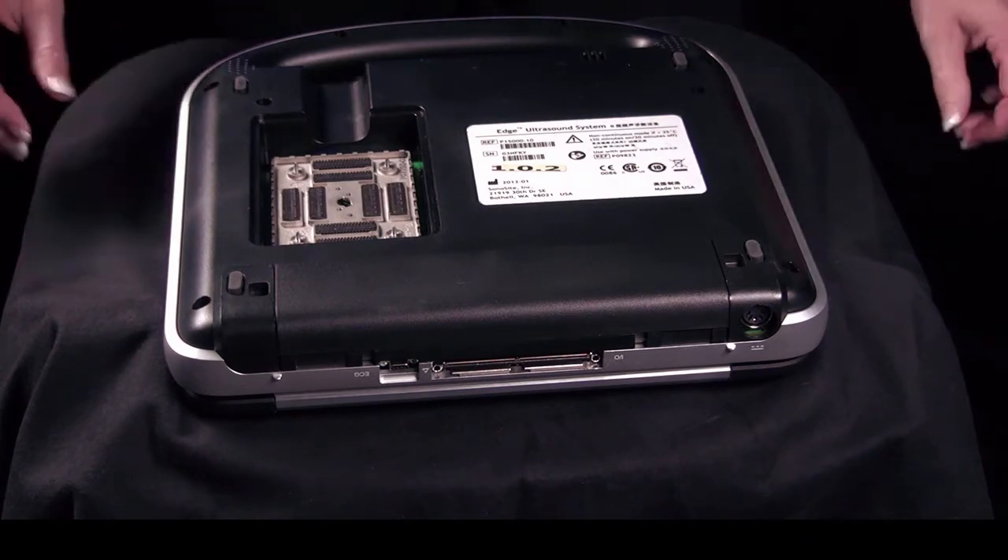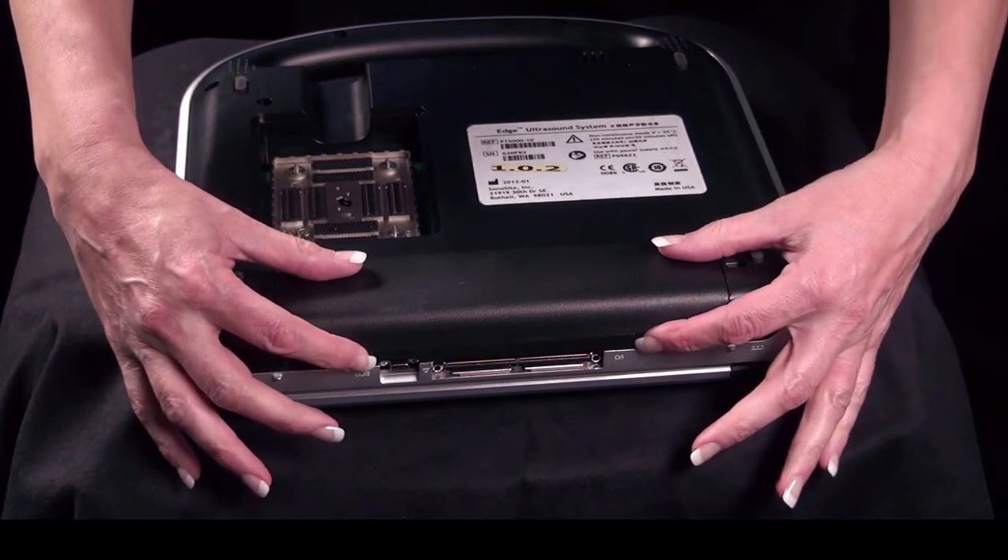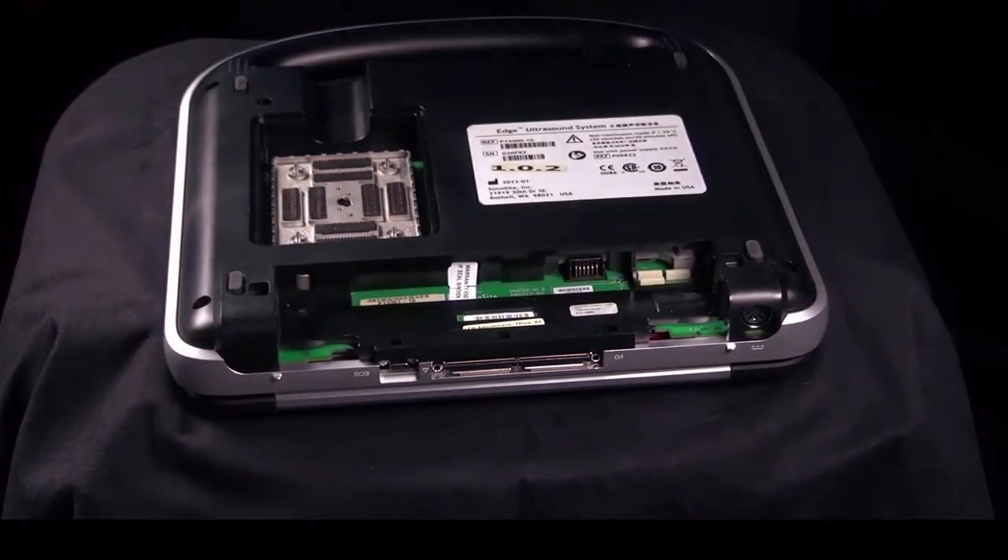To remove the battery, slide the two locking levers in. Slide the battery up, lifting the battery from the compartment.